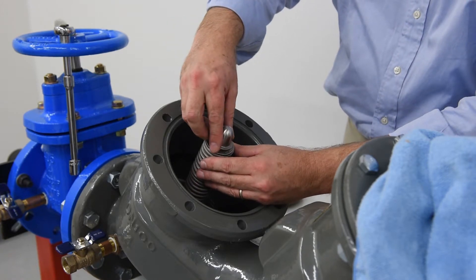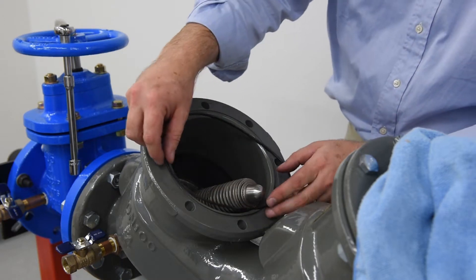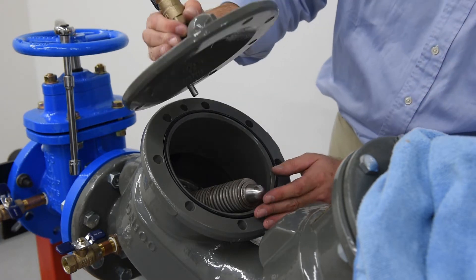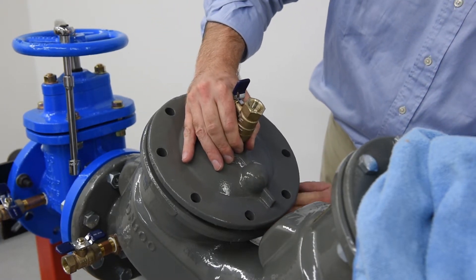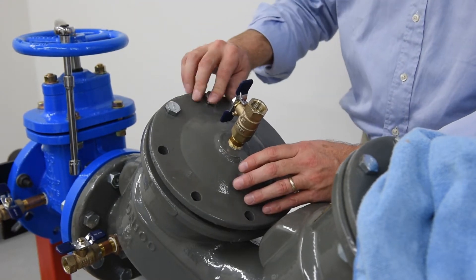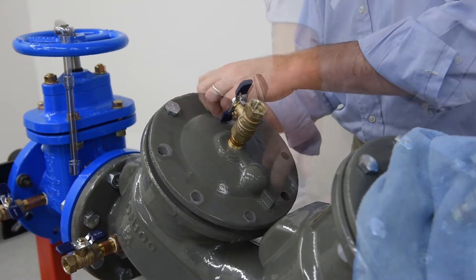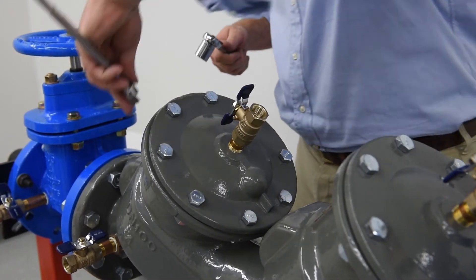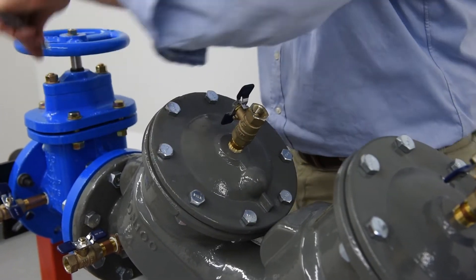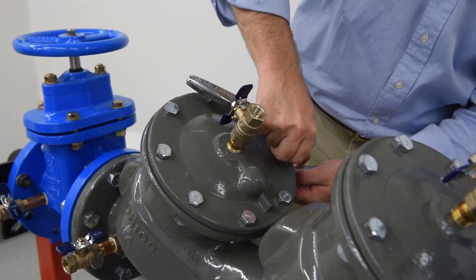Reinstall the pivot bearing. Reinstall the cover, aligning the pivot bearing to the bearing socket and the retainer pin to the retaining pin hole. Re-thread the bolts in a cross pattern, starting with the two bolts on either side of the retainer pin. Torque wrench tight in a cross pattern to ensure that the cover is evenly threaded. Repeat the previous procedure for the second check, replacing damaged components as needed, and ensuring the valve body is free of dirt and debris.